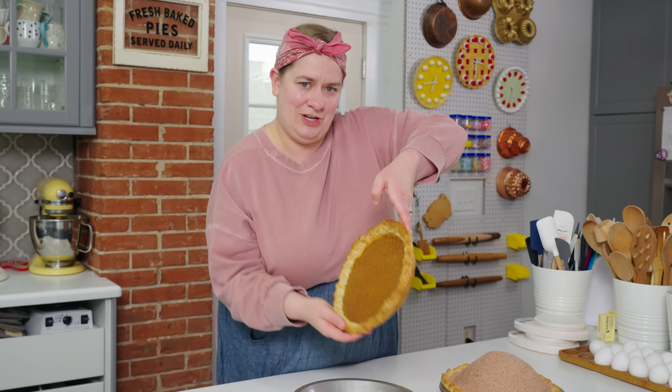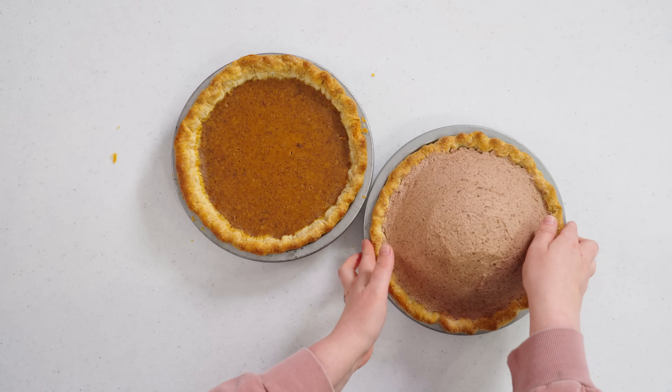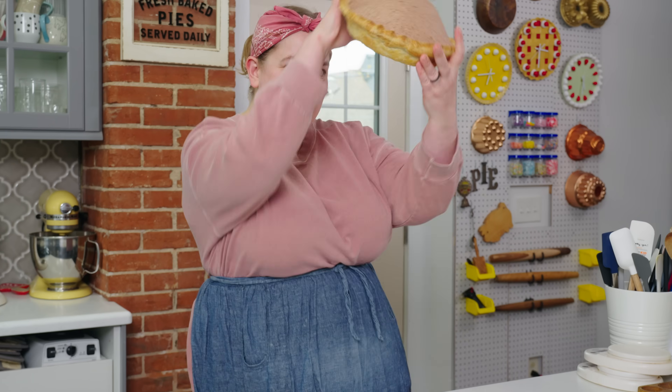Yes! She's sturdy. I can turn her upside down if I want. Let's try it with this one. So sturdy!